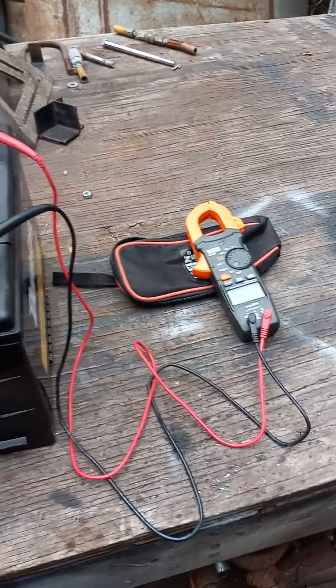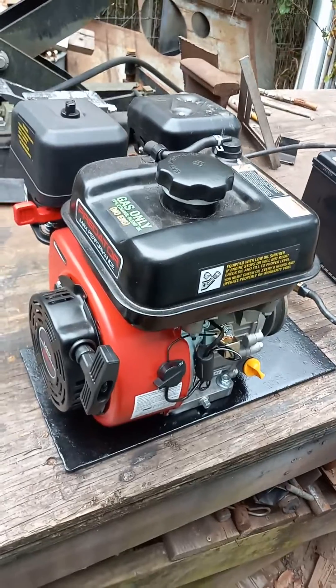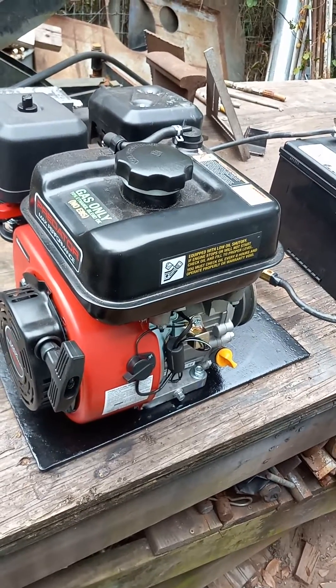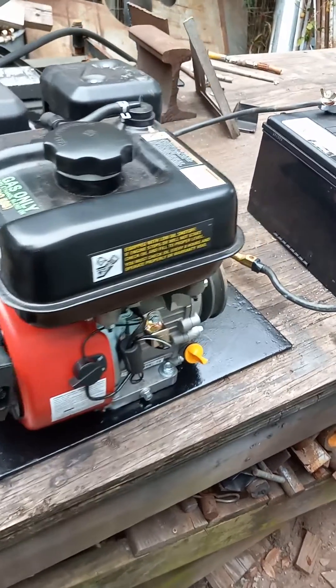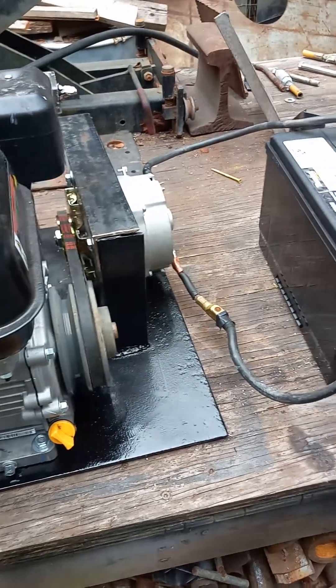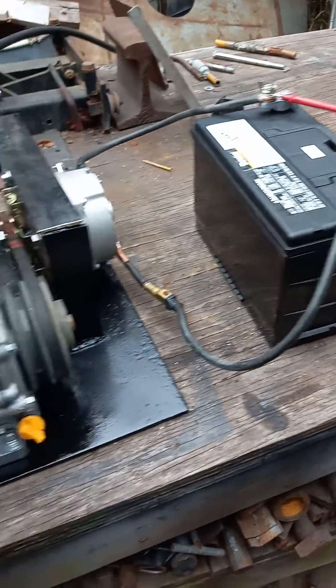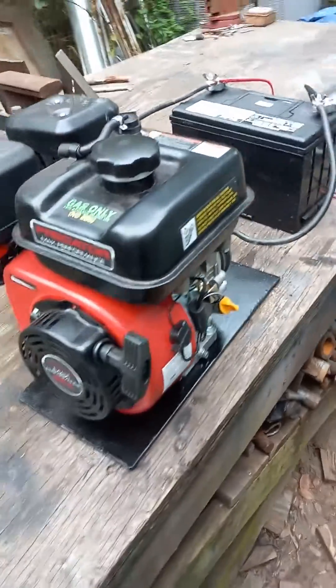Another thing this would be good for is if you had a boat and you ran your live well a little too much and you couldn't start your boat up. If you had one of these, this would be a remote charging station and you can charge up those batteries and it would bring you back into port. Okay, just want to share that with you. Homestead Prepper out.